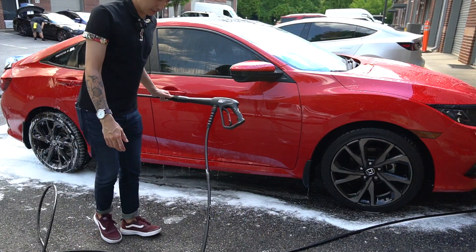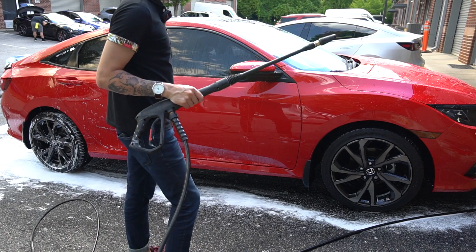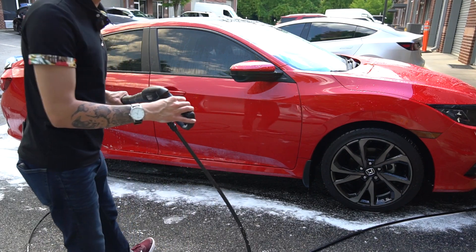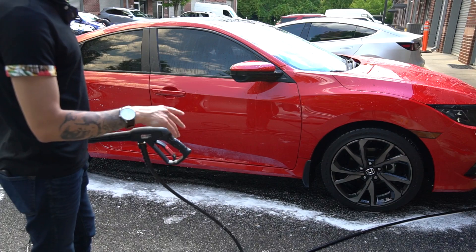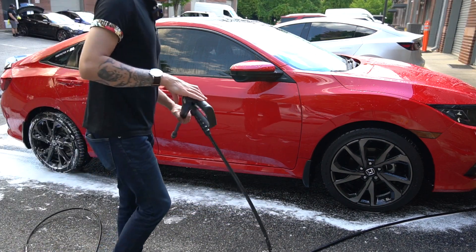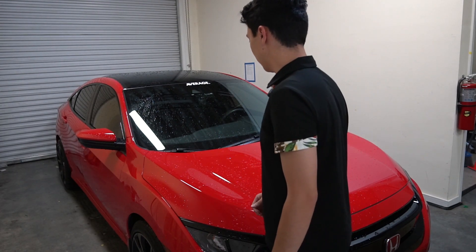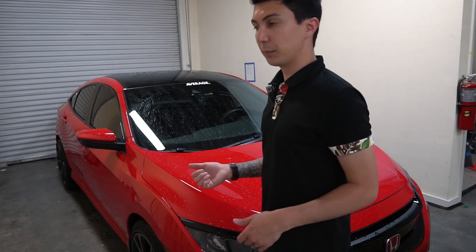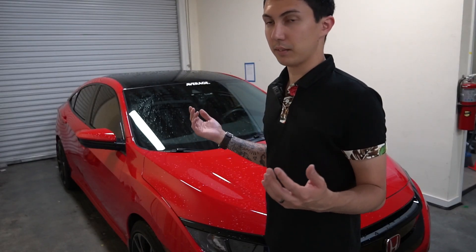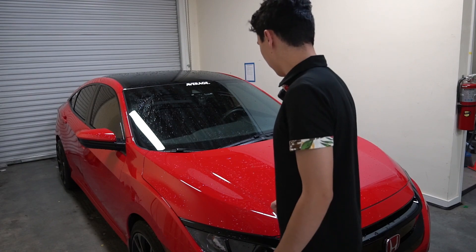The car is beading pretty well, but it has been coated a long time ago so it's coming up on its time to boost it. Once we do this, we'll pull it into the shop, dry it off, and use our ceramic booster — which you should have gotten when we coated your car, or you can pick up any ceramic boost on the market. Now we have the car inside, which is a great place to dry. The drying process is one of the most important steps — we recommend using a leaf blower nine times out of ten, as this eliminates any chance of swirling the paint.